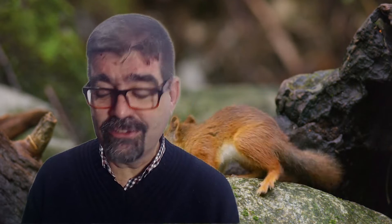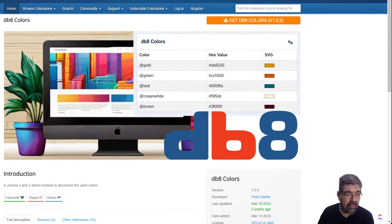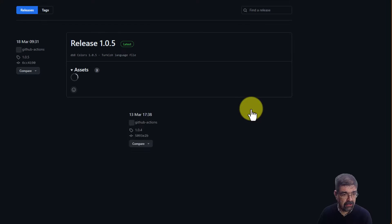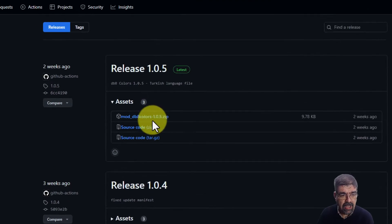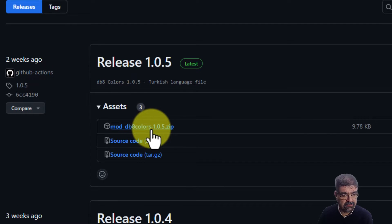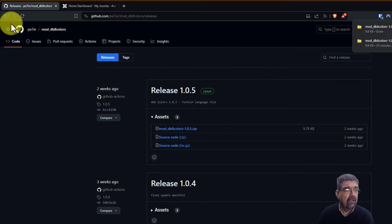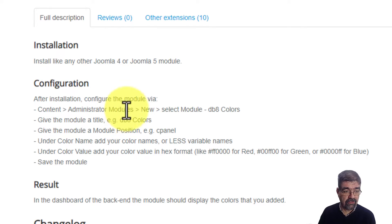In the meantime, let's turn our attention to the screen and look at this module. The link is going to be in the video description below. Thanks to Peter Martin for this module. I'll go to the Joomla extensions directory and download it. When we click download, it takes us to his GitHub page where we have moddb8colors. We'll click on that and save it to our computer, and you will find the printed instructions for installing it.